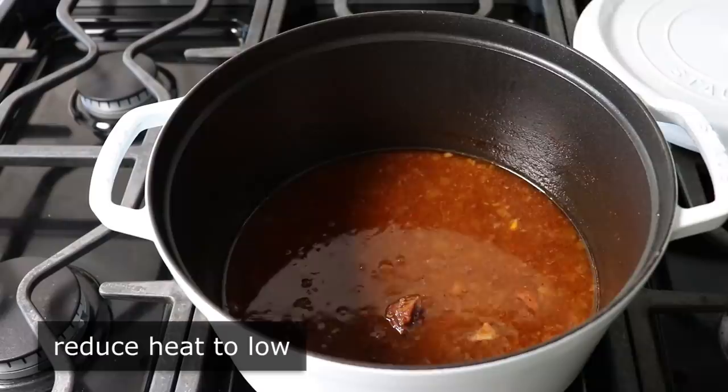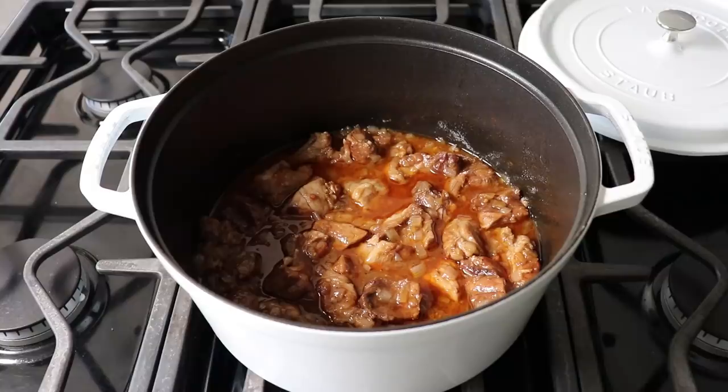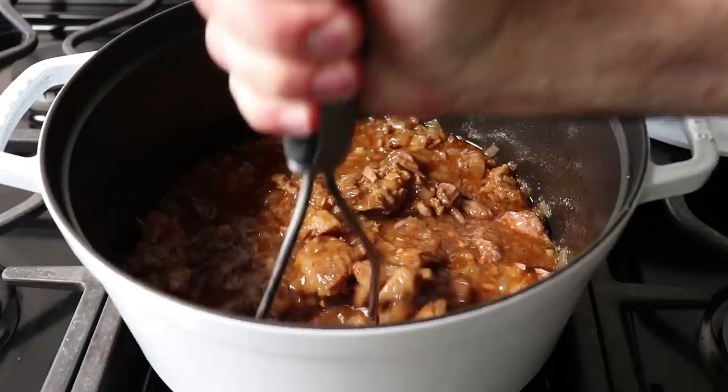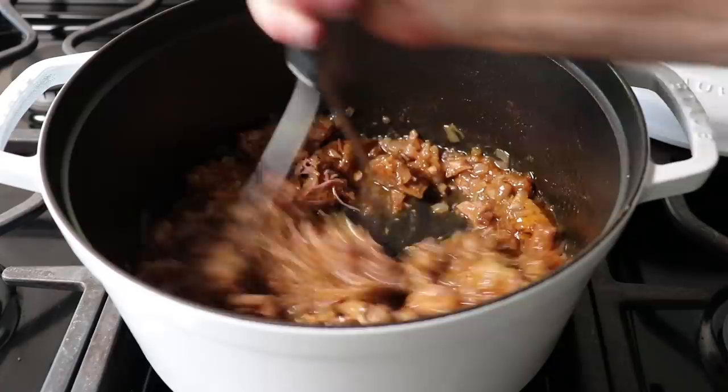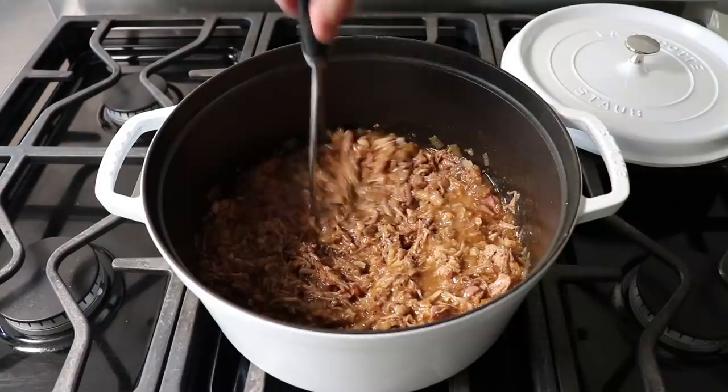Once those liquids are reduced down to our liking, reduce heat back to low and stir in our reserved pork. Then take a potato masher — or as we call it in this recipe, a pork masher — and break the pork up into nice, small, shreddy pieces. You might also wonder why we didn't brown the pork and onions, which we could have done since browning always adds savoriness and flavor. But this is going to be so flavorful that it really doesn't make any significant difference, so I thought I'd save you a step.